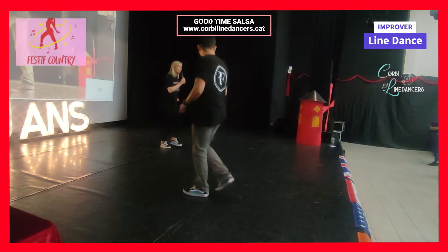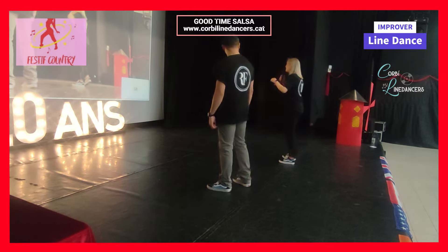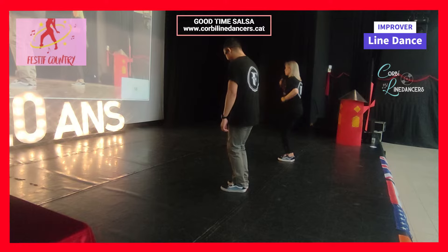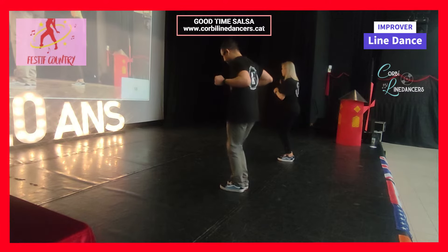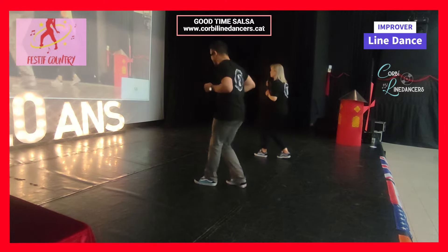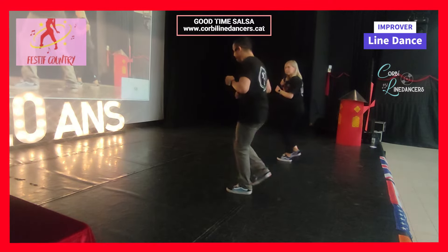Bend your knees — salsa is very bent. And we're going to wiggle our hips. One, two, three, four, five, six, seven, eight — one, two, three, four, five, six, seven, eight. Yes, you got it!